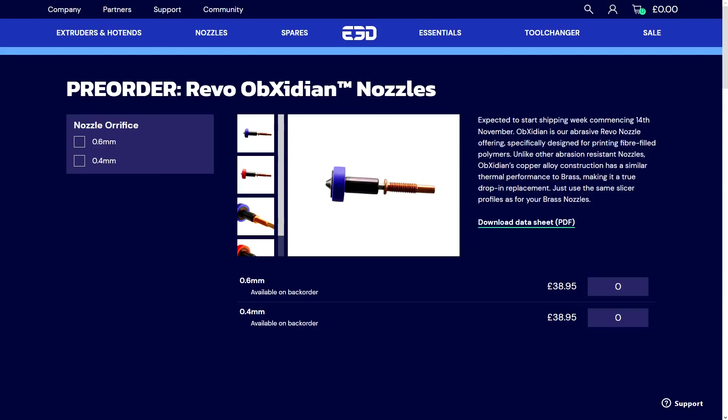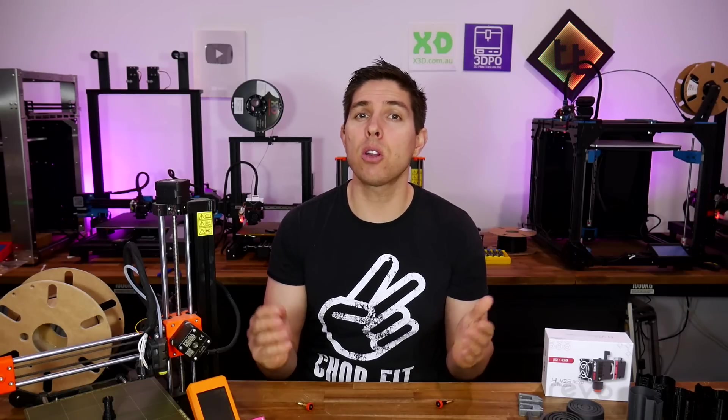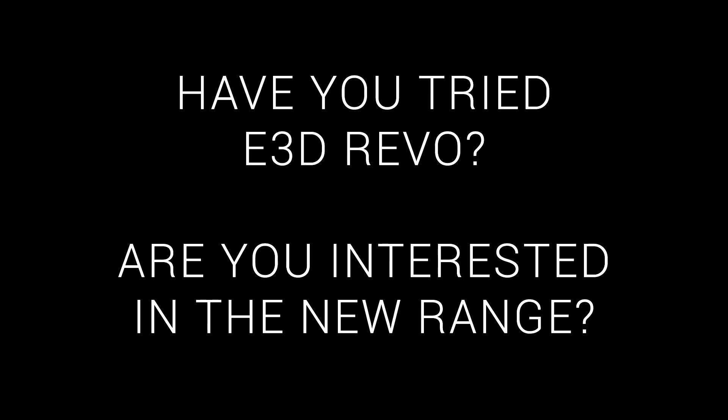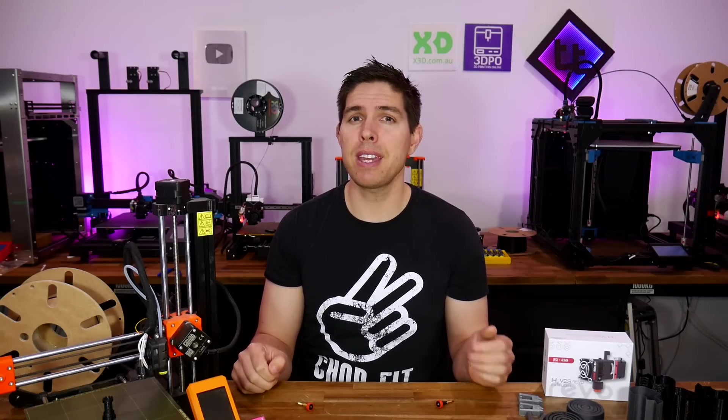Obsidian nozzles are now available for pre-order, and again they're not very cheap, but the advantage is you can switch them between various printers if you've got Revo on more than one. Let me know if you've used the Revo system so far, and whether these new additions interest you. Thank you so much for watching, and until next time, happy convenient 3D printing.